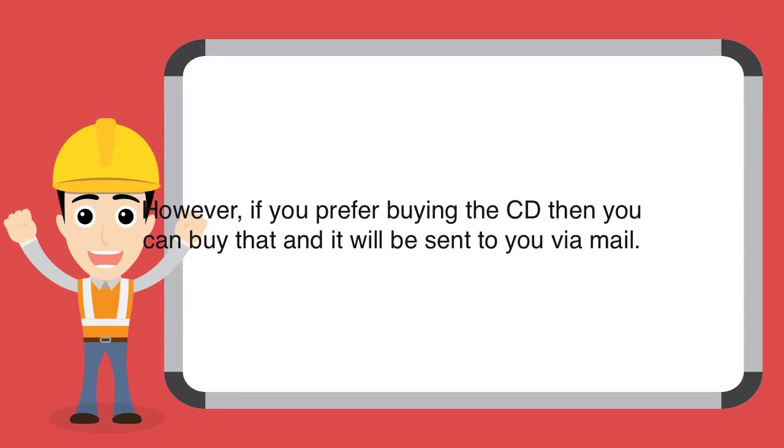However, if you prefer buying the CD, then you can buy that and it will be sent to you via mail.